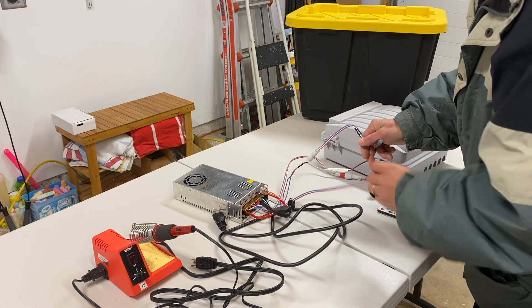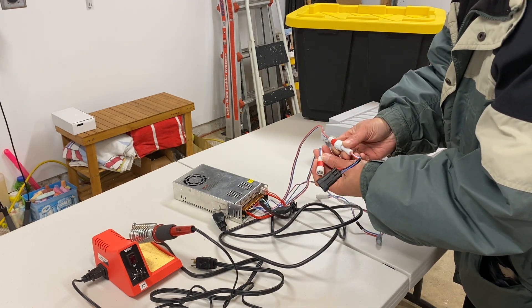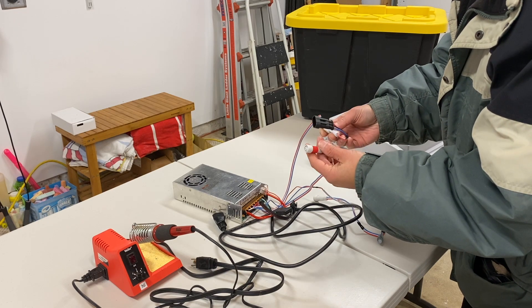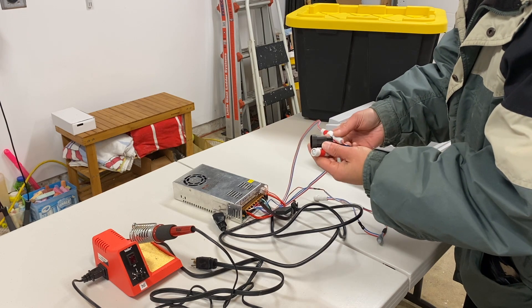If you need it, I also have marked in red a power injection setup. This was only used when I was setting things up. I have a few different connectors on my house for power injection, so if I needed to do some testing before setting up the show, I'll use this.